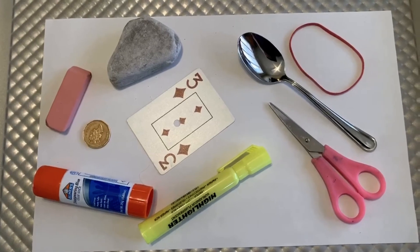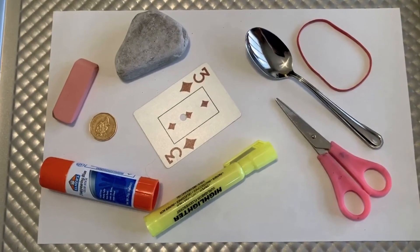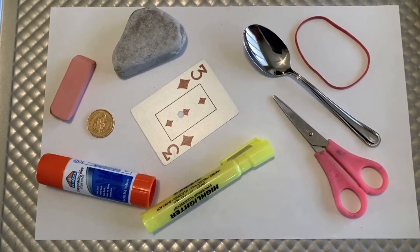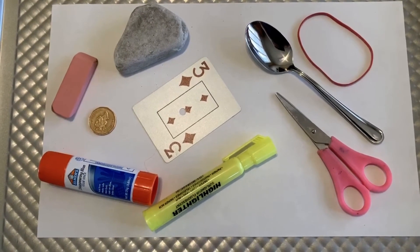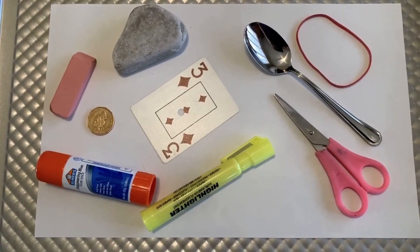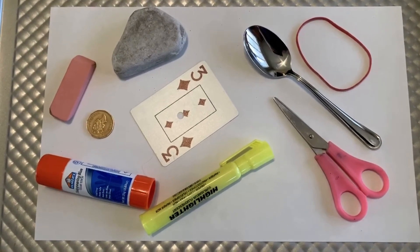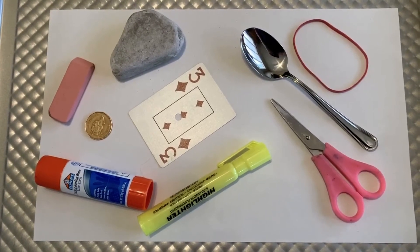Now this activity can be made easier by presenting fewer objects or perhaps giving more time to look at them. We could make it more challenging by adding more objects and giving less time to remember them. I hope you had fun doing this activity. Stay tuned — I have one more just like it, but with a twist.